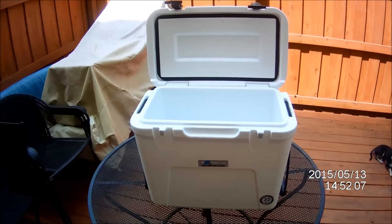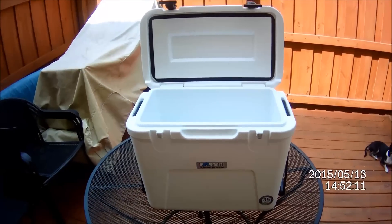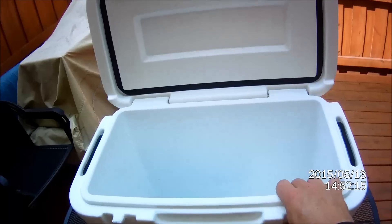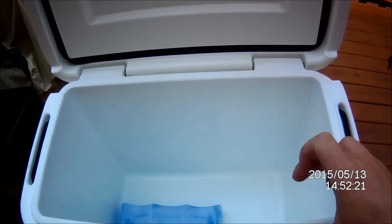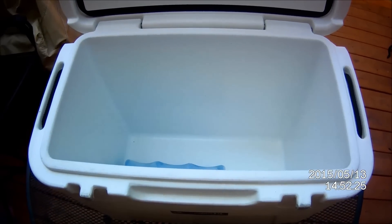Hi everybody. This is the gear review of the Mammoth 45. It's another dirty Yeti — nice hard design. The Yetis are like real thick right here, and yeah they hold ice for a week but you can't fit anything in there.